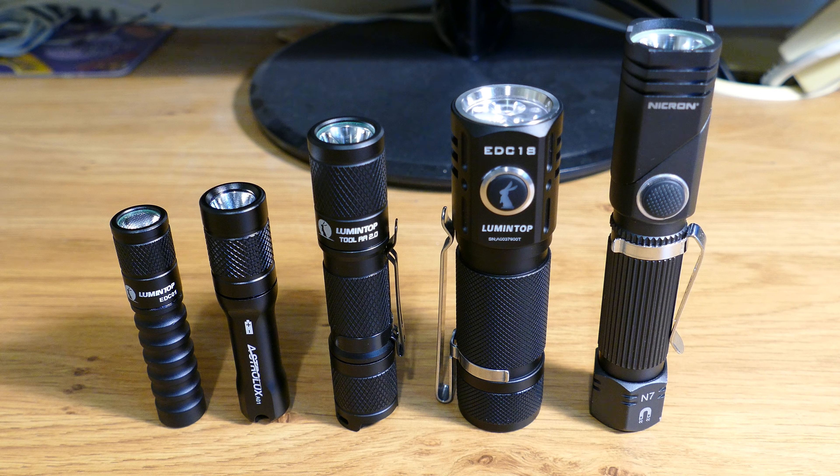Today I'm going to be taking a closer look at five everyday carry flashlights: the Lumintop EDC-01, the Astrolux A01, the Lumintop Tool AA 2.0, the Lumintop EDC-18, and the Nikron N7. I'm going to go through some technical specifications first and then we'll get them outside in the garden in the dark and do some real world testing.